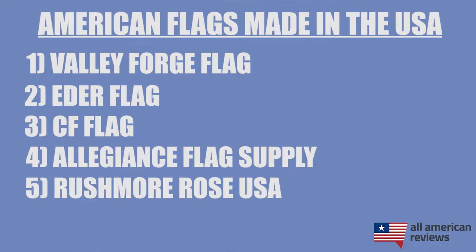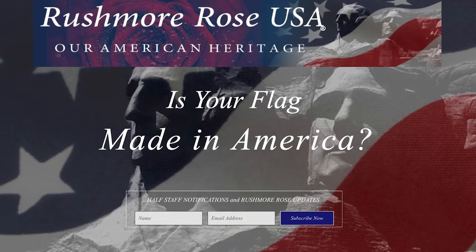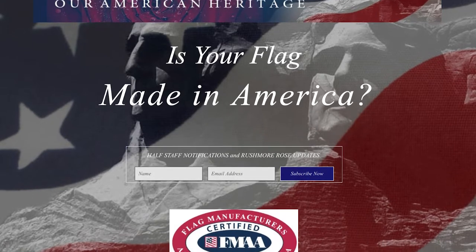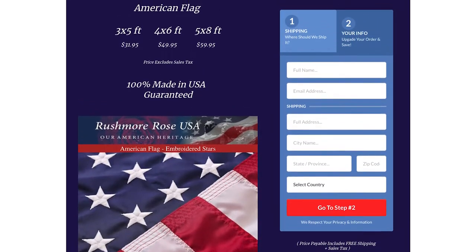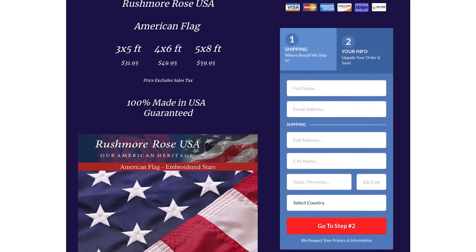Next is Rushmore Rose USA. Rushmore Rose USA is a small family-owned company that makes a great 3x5 or 5x8 U.S. flag perfect for a lot of homes. Their flags are FMAA certified, and they are also one of the most affordable options on our list.